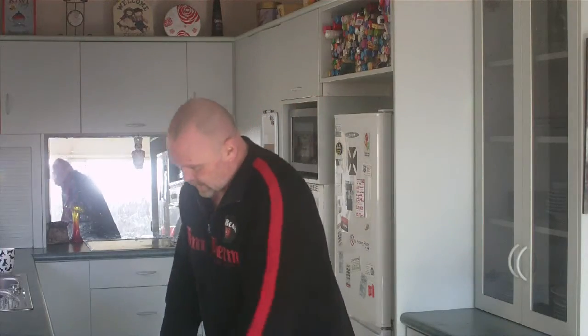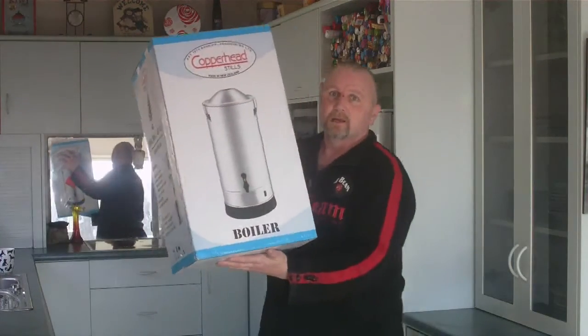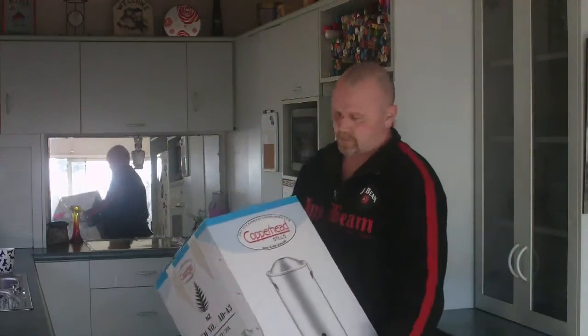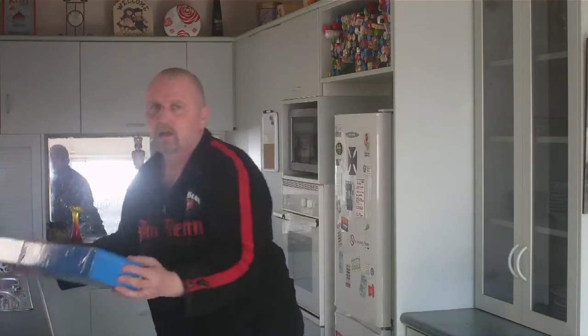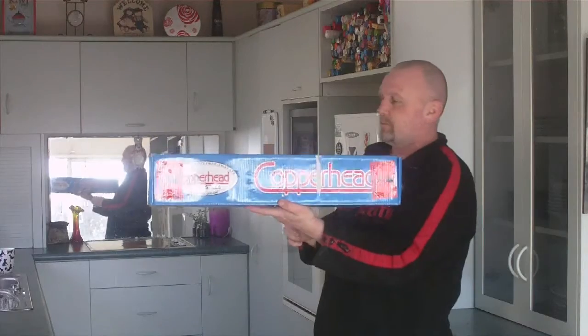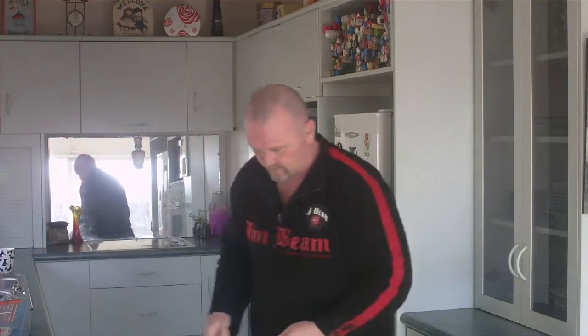Hello YouTubers, let's have a look at what's turned up at my doorstep today. Okay, so what we've got is a boiler and a reflux column. Let's just keep these open and see what we've got.